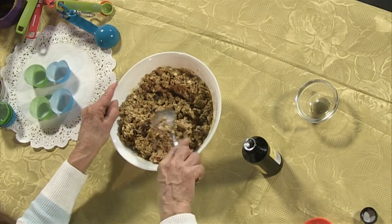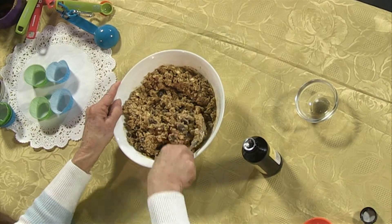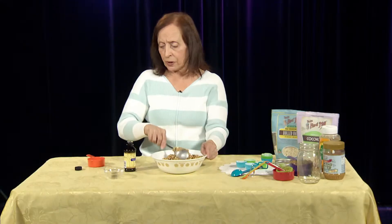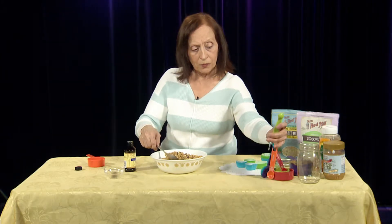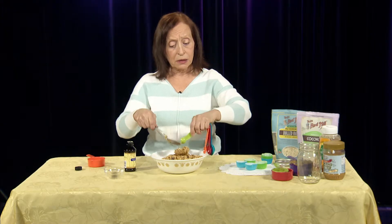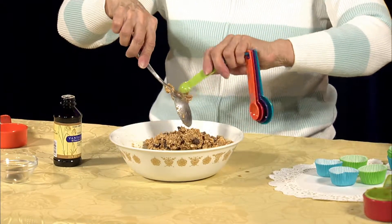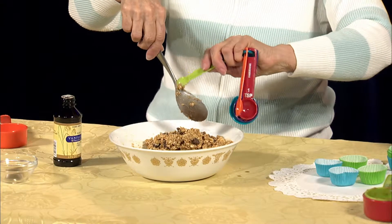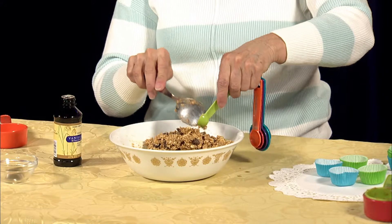If the mixture — if you're having a hard time getting them to stay together, you can add a little bit more vanilla extract, a little bit more honey, or just a touch of water. Any one of those three ingredients you can use to get them to stay together better.